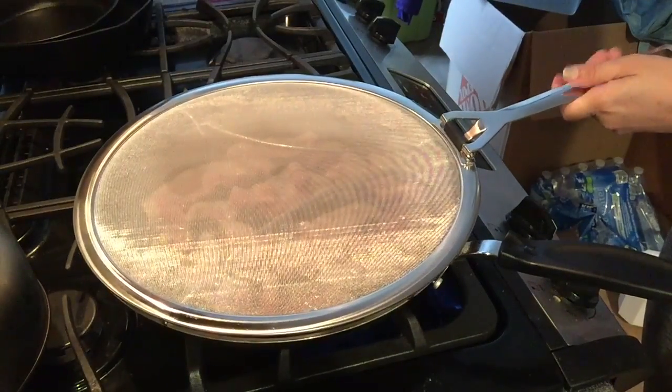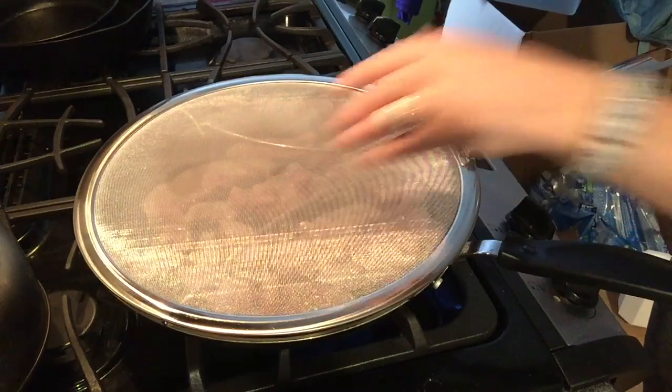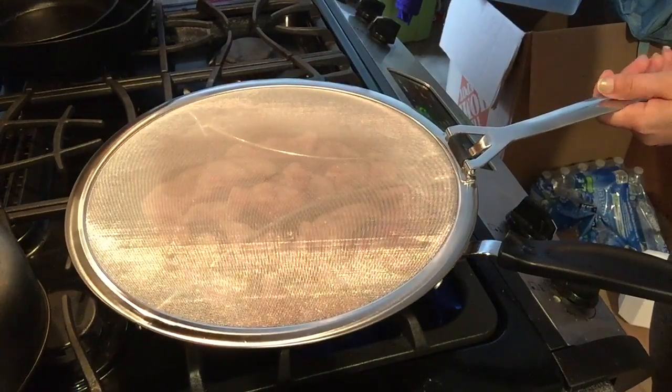Ouch! Just lifting it up, I got splattered. I'd say it's doing its job.